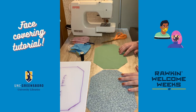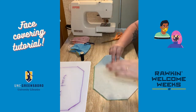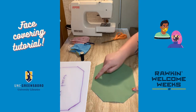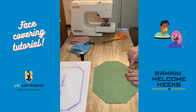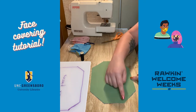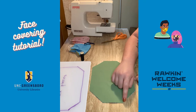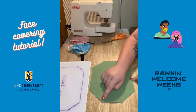Once I have my two pieces of fabric, I'm going to stack them right sides together, meaning the print is on the inside and the plain side is on the outside. From there, I'm going to stitch up this edge, around this edge, down this edge and stop, and do the same thing on the other side — leaving two edges unsewn. Start and stop your line about a quarter inch from the corner; don't go all the way to the edge.